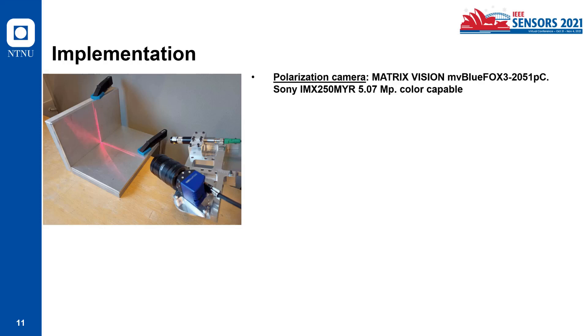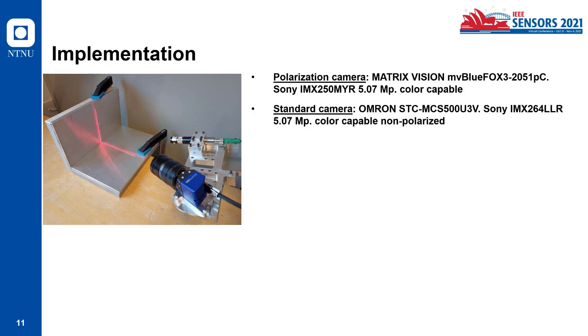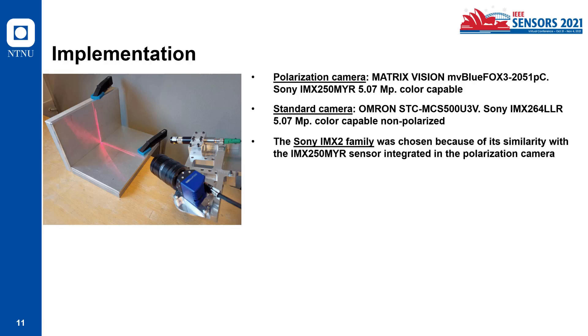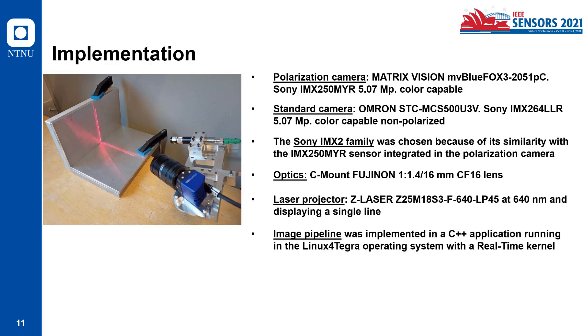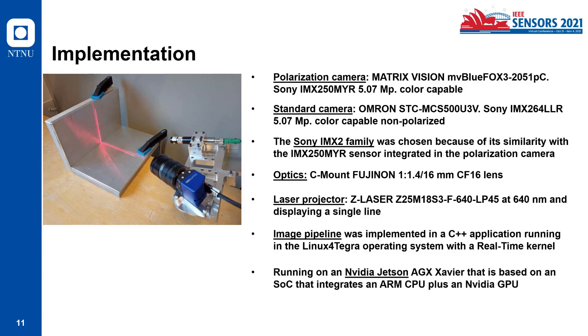For the implementation, in this paper I compared the polarization camera with a standard camera. Both cameras are part of the Sony IMX2 family, as they are quite similar — the polarization camera essentially has a polarizer layer on top of the sensor. For optics we are using a specific lens, and a laser projector running at 640 nanometers. The image pipeline is implemented in the C++ application, running on a Linux for Tegra operating system on an NVIDIA Jetson platform. All the aluminum parts tested were made of aluminum alloy 6082.